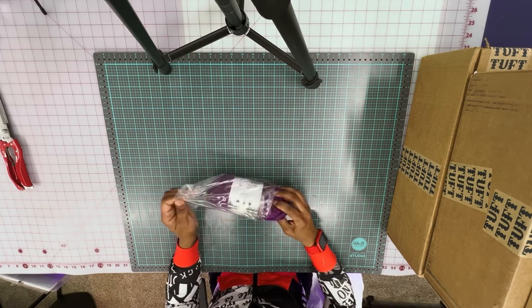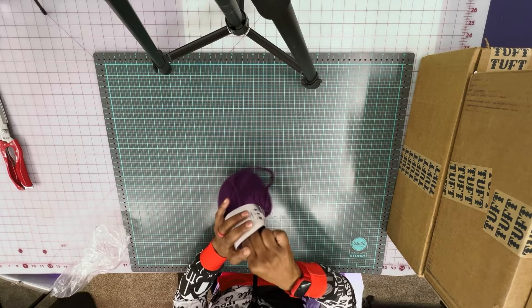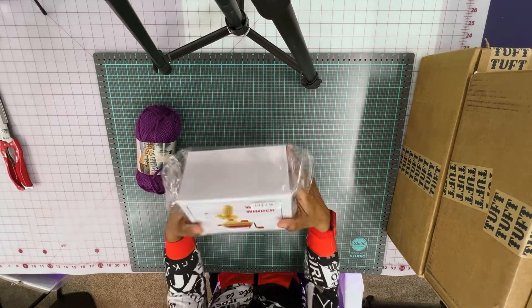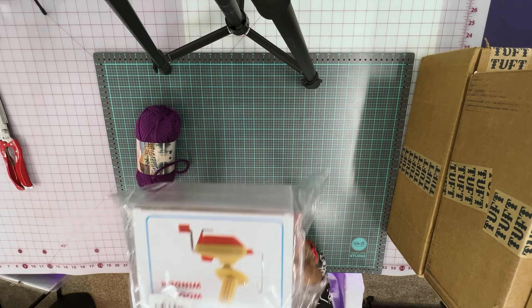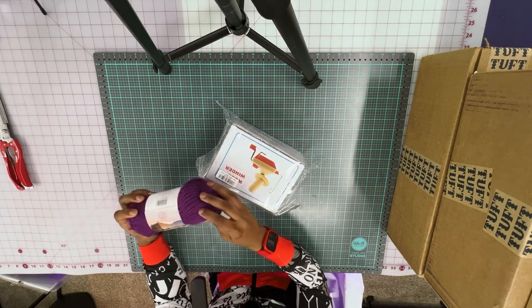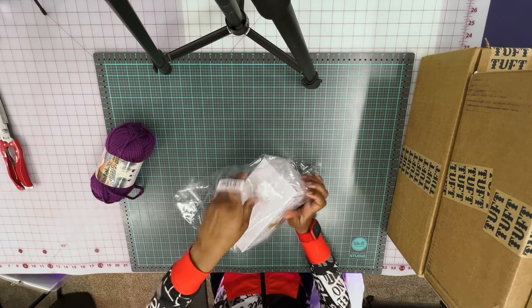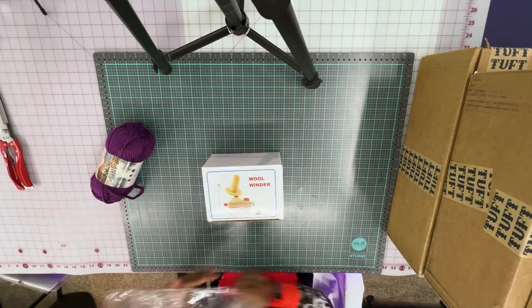I also bought several skeins of yarn in order to get started. I do not know how much I will need — I think I started off with 10 skeins. I also have a yarn winder. The purpose of this is to rewind the yarn off the skein because on the skein it could be tangled, so you're rewinding it on the winder to make sure you have no tangles and it will help the process go smoother.